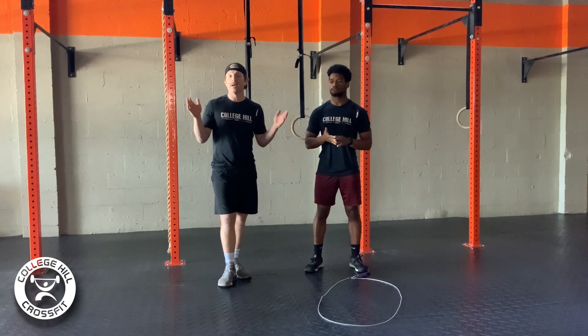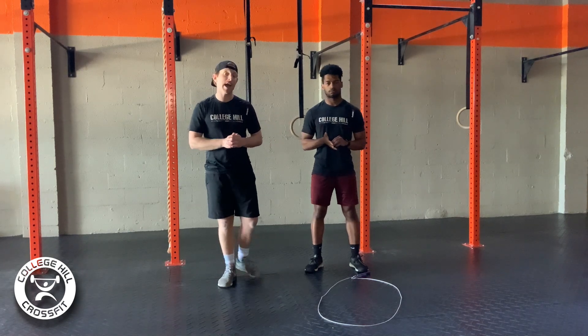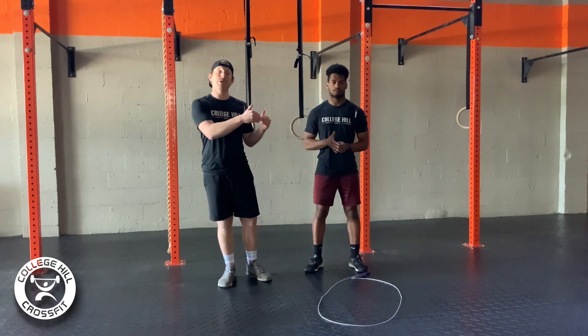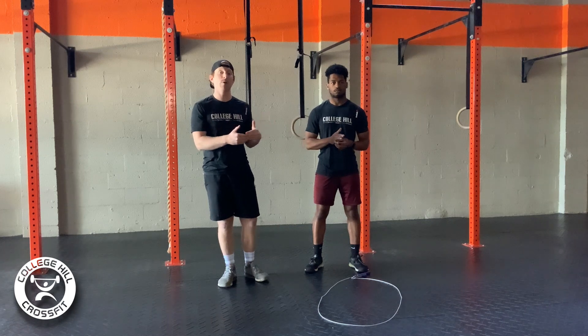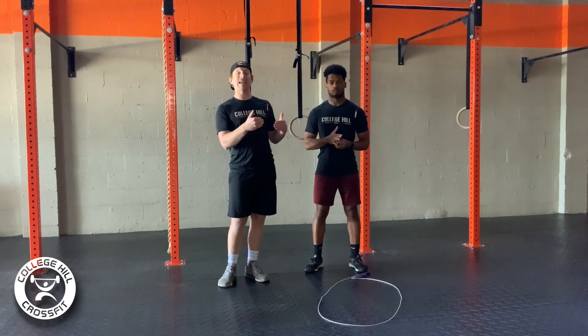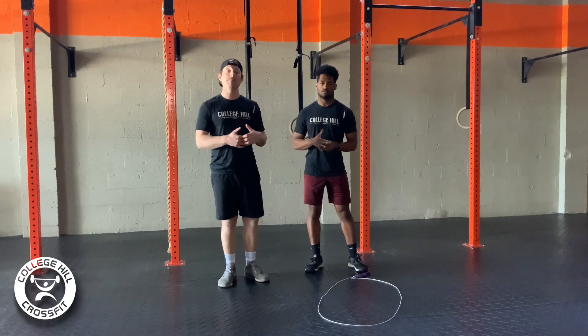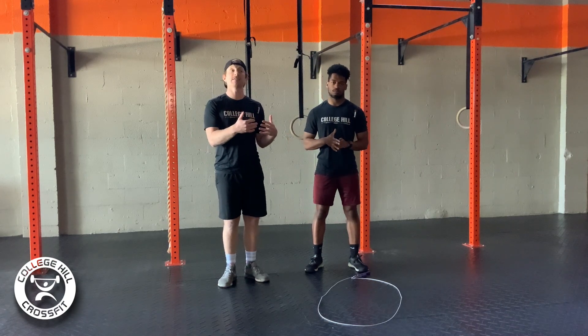For the bike or row, as far as pacing, when it comes to the row, you want to pick your 2k pace and bring that pace down just a little bit. I would say anywhere from five to eight seconds slower than your normal 2k pace will allow you to maintain a consistent pace to come out with.